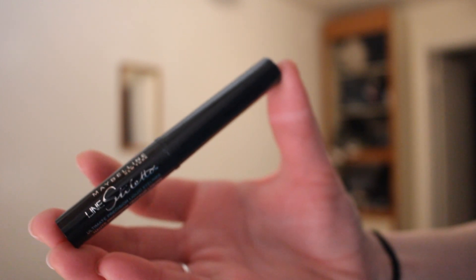Now I'm taking some liquid liner and just making some winged eyeliner. I did most of it off camera because it's hard for me to get eyeliner as it is, and doing it on camera is even harder. Then I went ahead and put some mascara on.